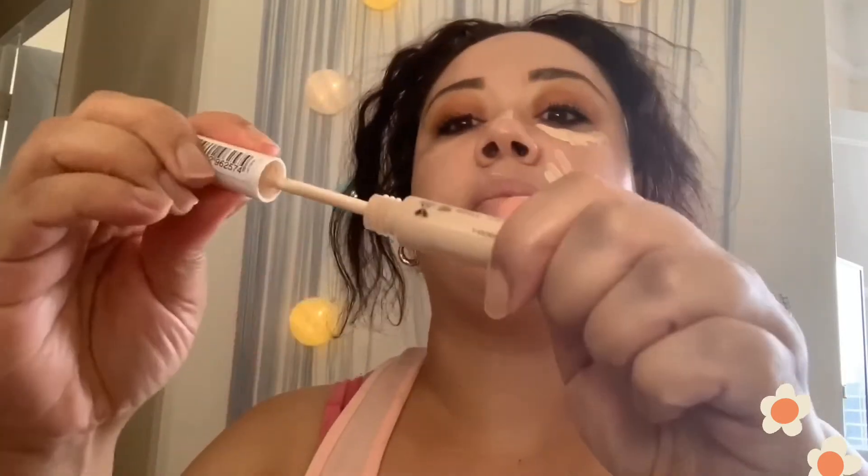For concealer I'm using the MUA Makeup Academy Pro Base Full Coverage Concealer in shade 110. This is a full coverage concealer and it claims to leave a smooth, flawless finish and cover up any imperfections.